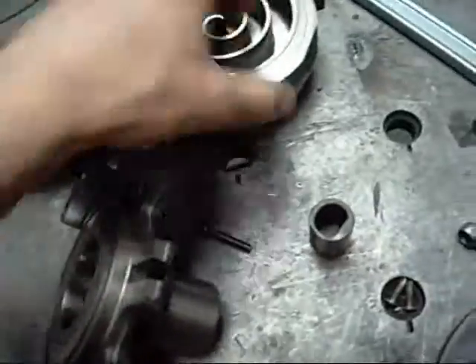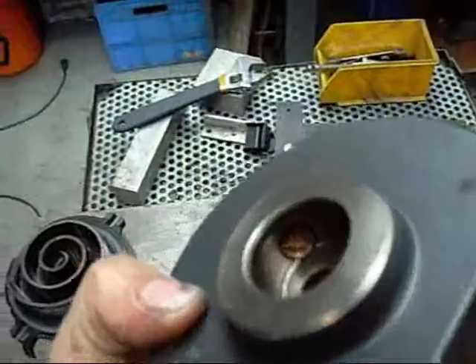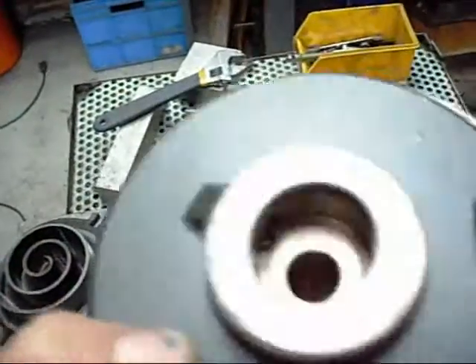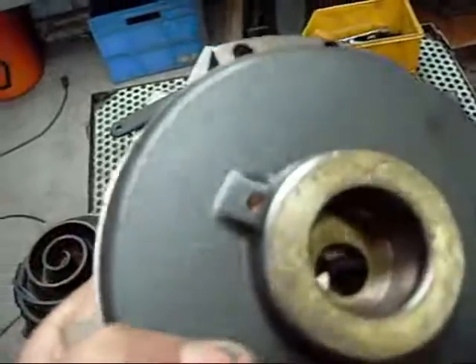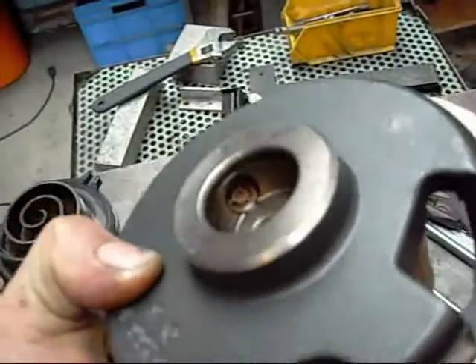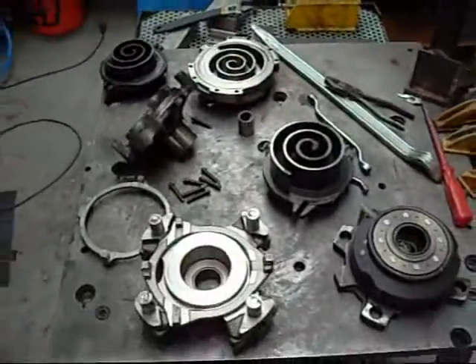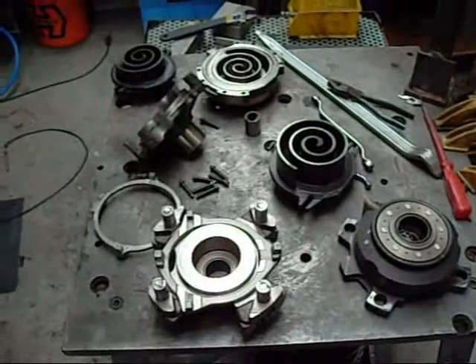Mounted on the head — in there — a little high pressure discharge valve that comes out from here. I'll have to look into where that goes. That is the scroll compressor head.